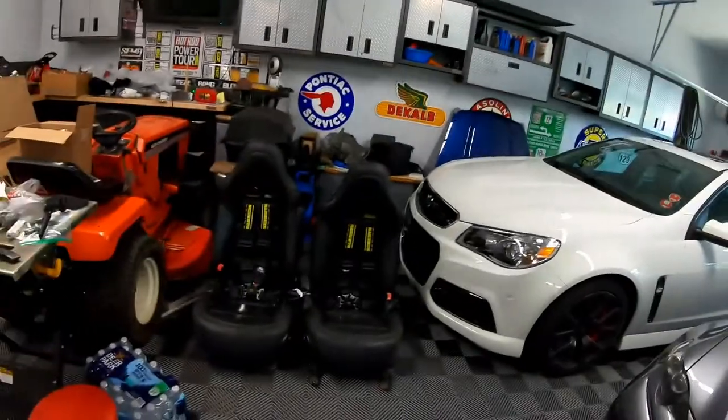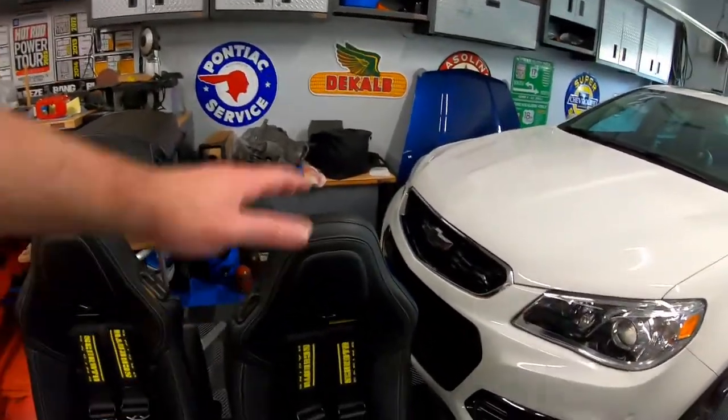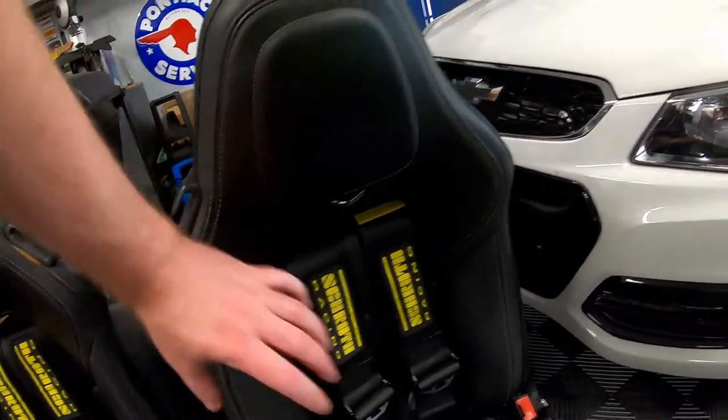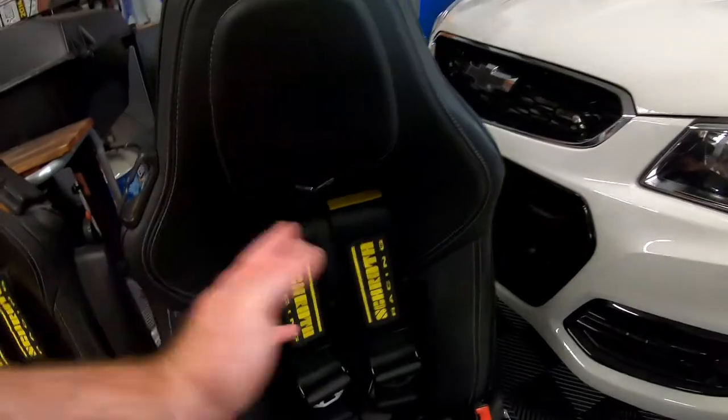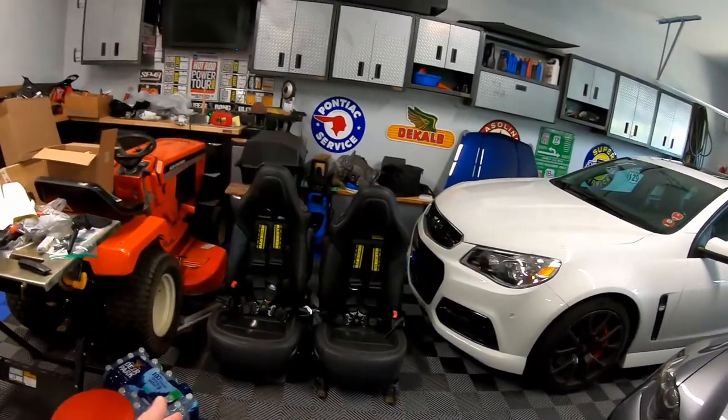If the slots don't work out, the long-term plan since day one has been to do the competition seat back upgrade. The competition seats are a little taller and wider, and they move the harness opening up approximately two or three inches in each direction. I know for sure you can use safety harnesses with the competition seats. When I first bought these seats, I basically bought them just for mock-up. If we eventually need those seat backs, we'll order the upgrade kit and go from there.